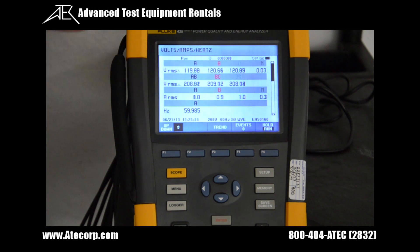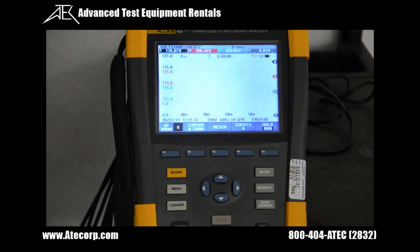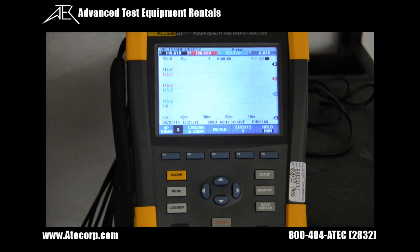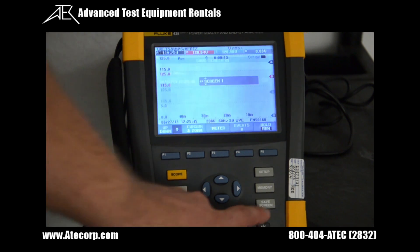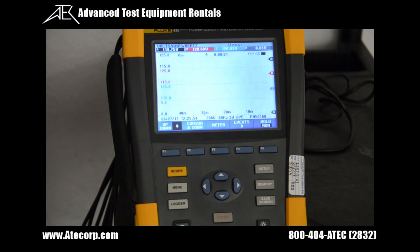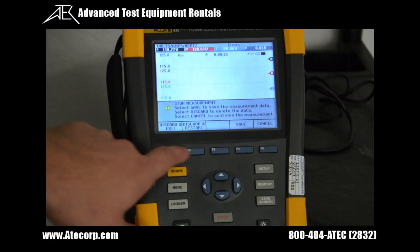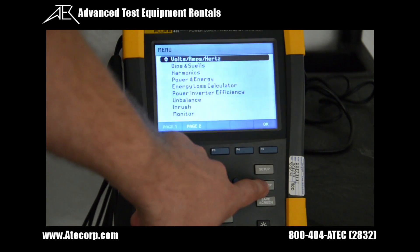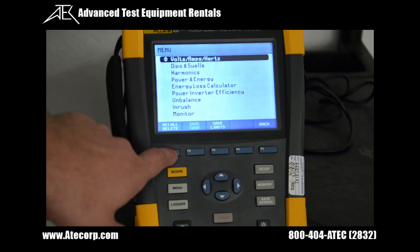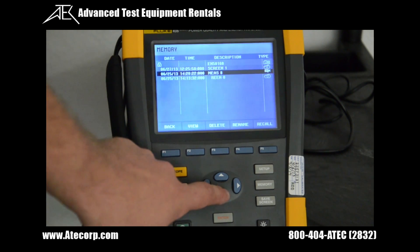From this menu we have the meter. We can also switch to trend and watch a live feed of our measurement. To take a screenshot of this we hit save screen. To leave this menu we must end our reading by hitting the hold/run F5 button, and then you can choose either save or discard your data. To look at our memory we hit the memory key, then F1 for recall or delete, and we can look at our screenshots and measurements we have saved.